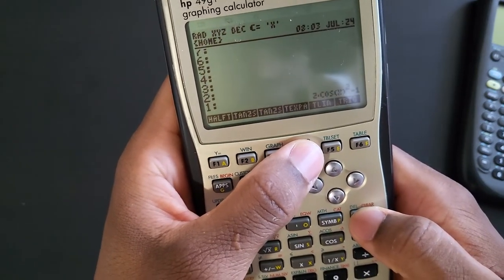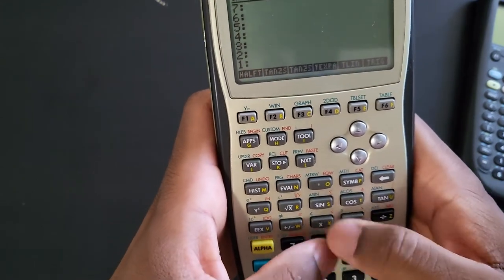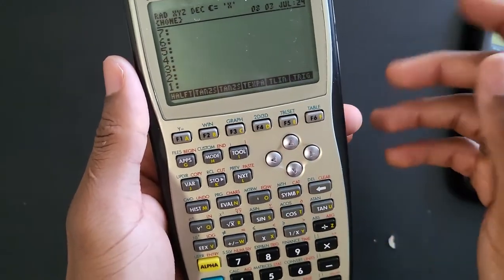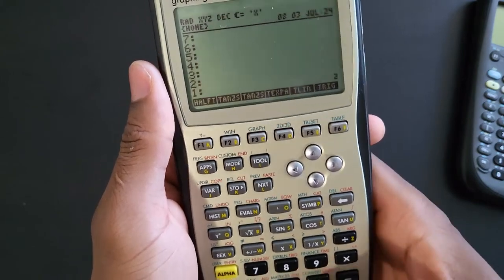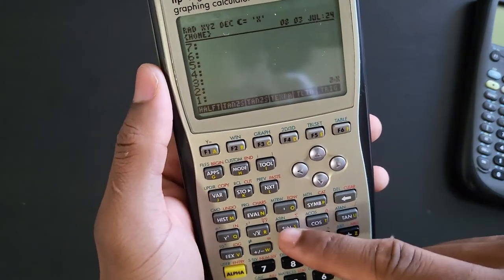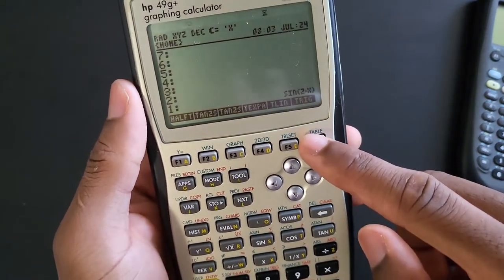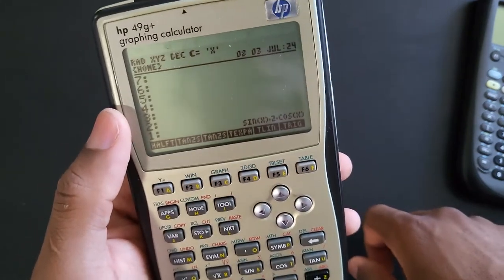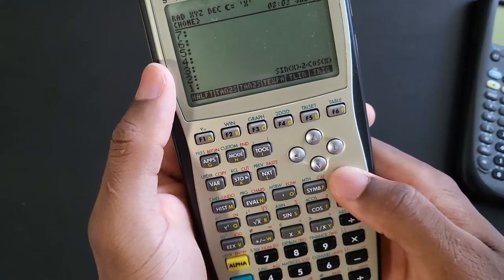Let's do the same thing with sin(2x) but this time we are going to enter the expression using RPN mode. Sin of 2x - remember 2x is just 2 times x - so we put 2 on the stack, then x, then multiply to get 2x, and then hit the SIN key and we have sin(2x). Then press TRIG EXPAND and you have your trig identity.